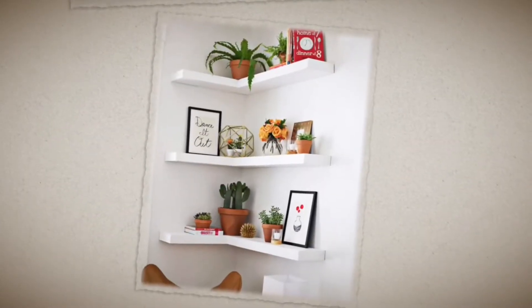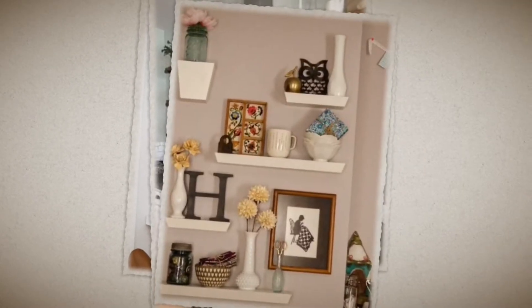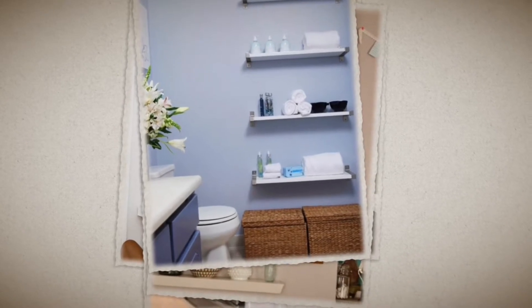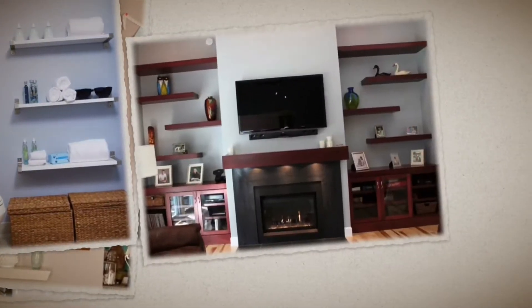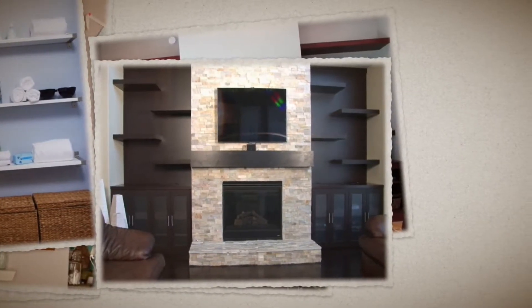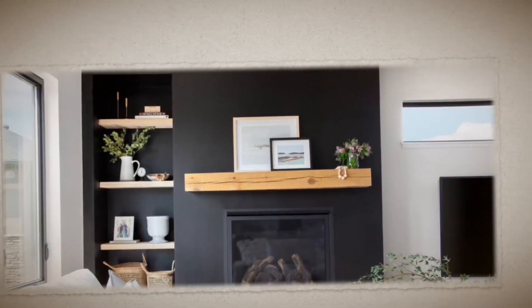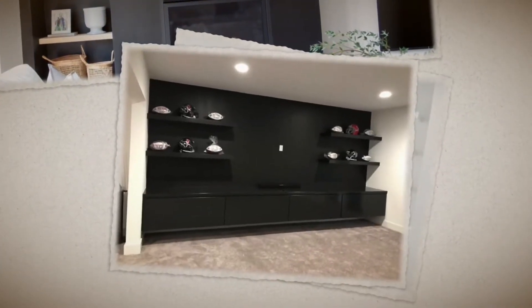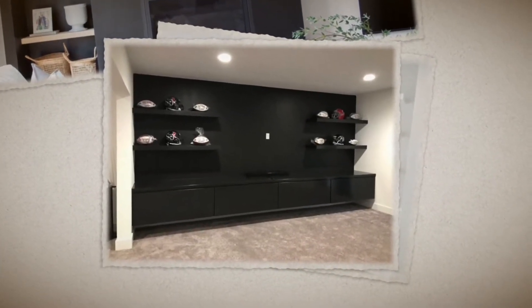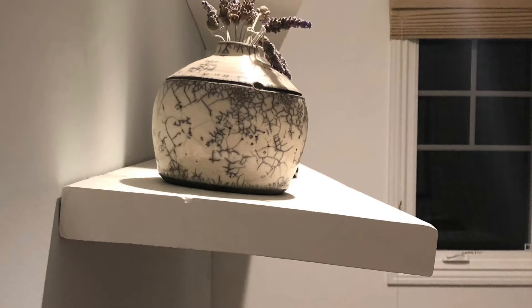Now that I have painted my wall black, the white floating shelves would not blend in the way that I wanted them to. So I needed to address two issues: not spending more money for black shelves, figuring out a way to get my white shelves black, and also dealing with the big problem of floating shelves sagging. I'm going to take care of both of those issues for you — keep watching.